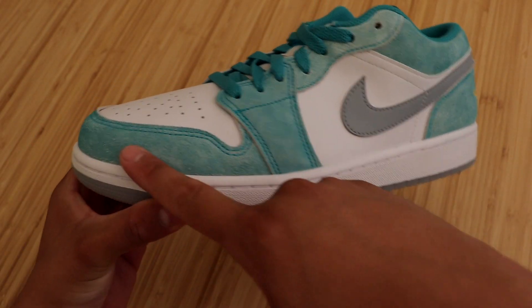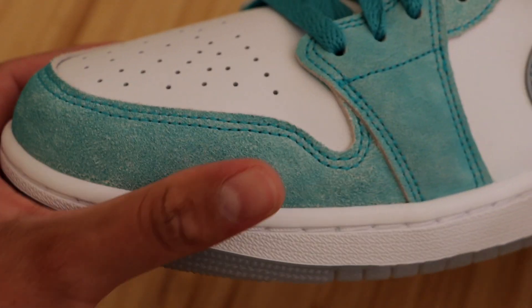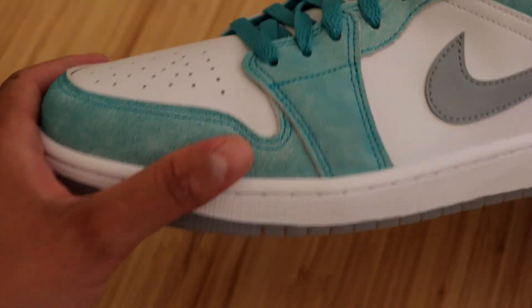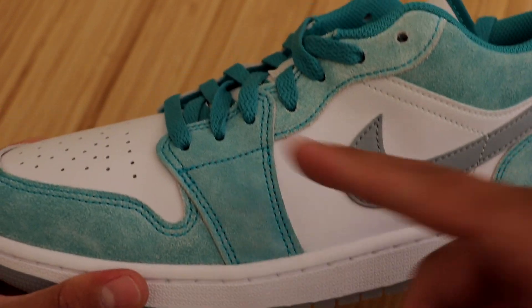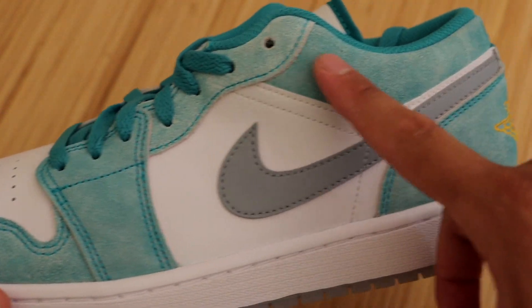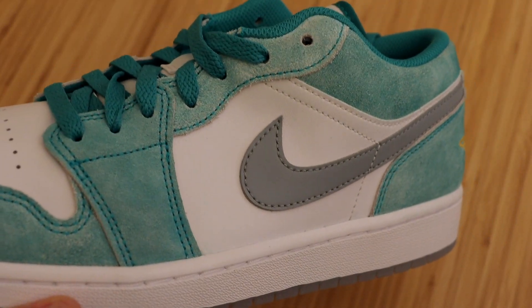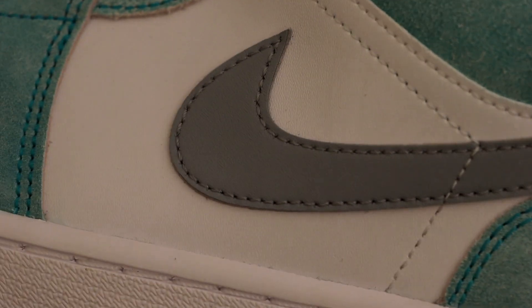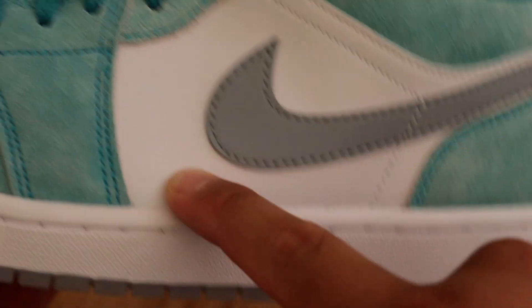We'll start here at the front of the sneaker. Surrounding the toe box, we do have the new emerald color in a very nice rough suede material. We have that same color and material on all the overlays of the sneaker up to the shoelace holes on the ankle area and down to the heel. At the very center, we do have a light gray Nike swoosh, and it does look great on this sneaker. We have your typical white Jordan 1 Low leather surrounding the swoosh.